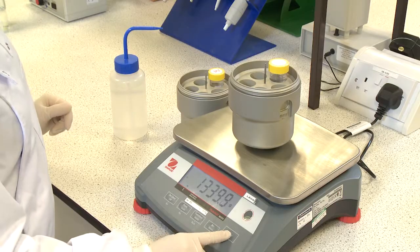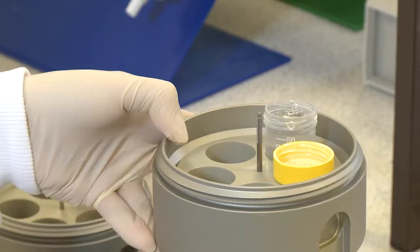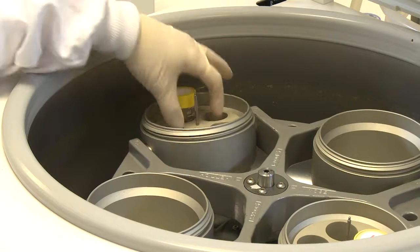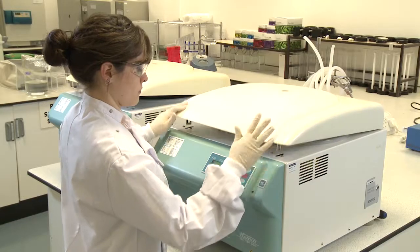Tubes, buckets, supports and lids should be balanced with reagent water to a weight within 0.5g of each other, and then placed into the centrifuge.